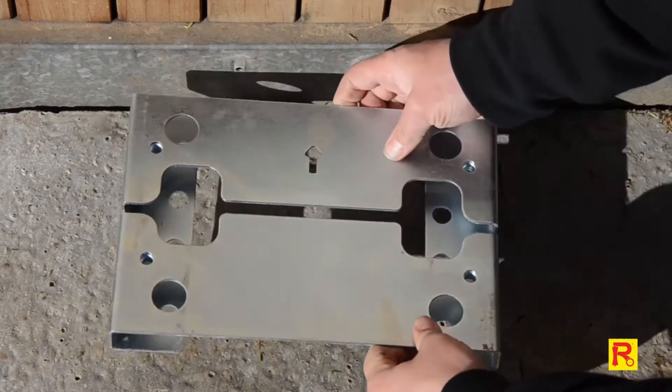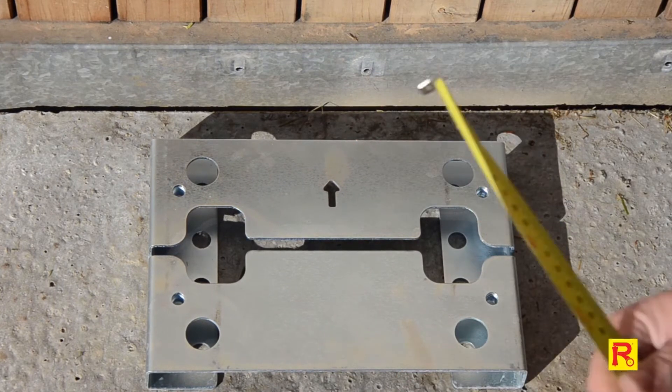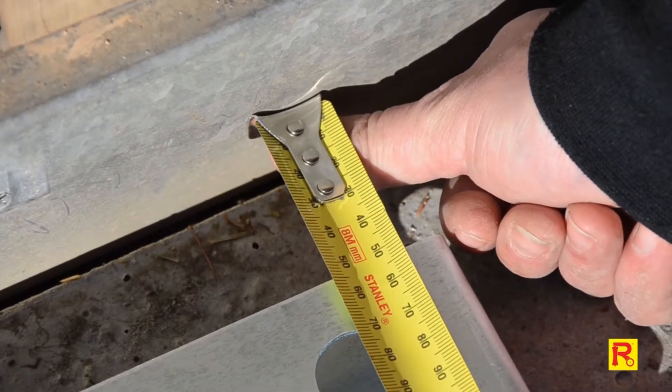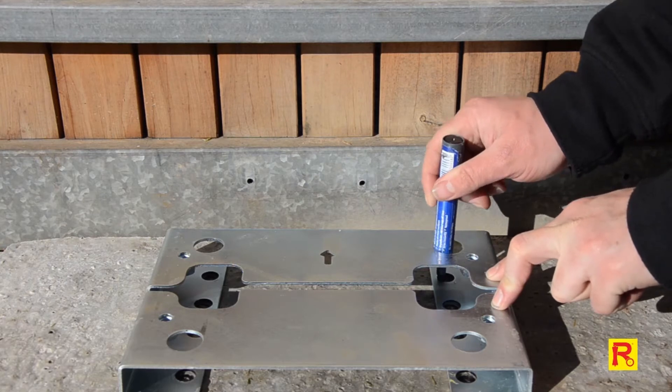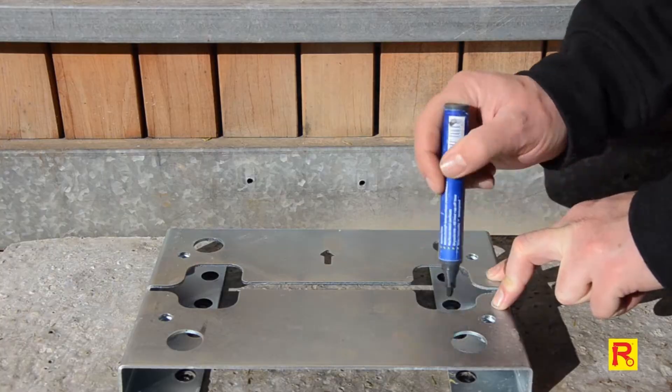Place the GTR207 mounting plate onto the concrete pad. To position the motor with the correct distance from the gate, accurately measure 53-57mm from your gate to the mounting plate. Now, using your marker, mark all 8 holes around the mounting plate as shown.